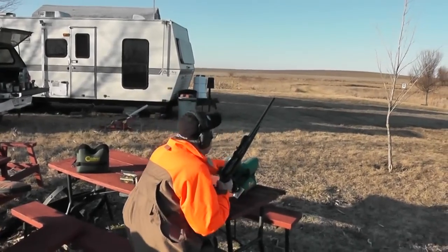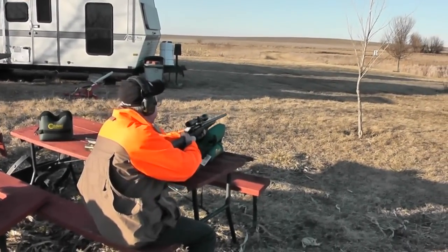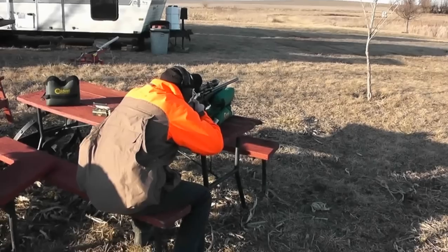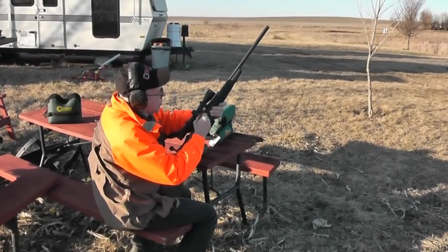We'll shoot the upper target first. Extremely soft shooting gun, that's for sure.